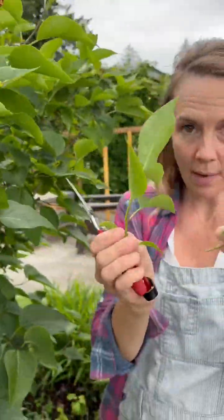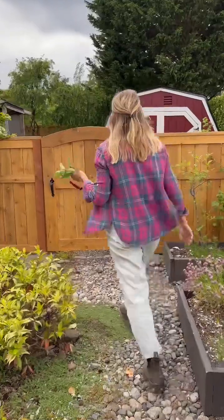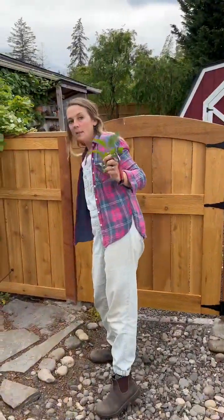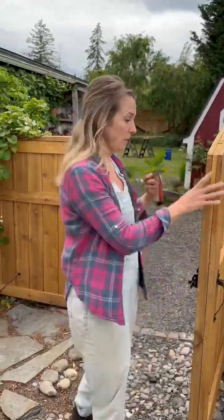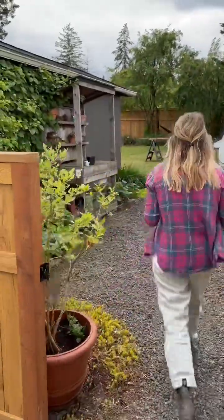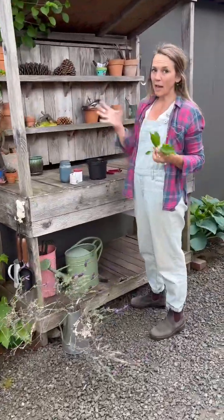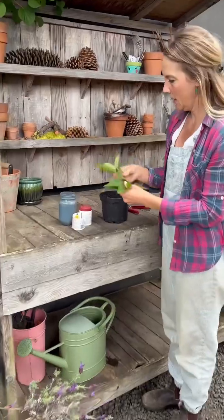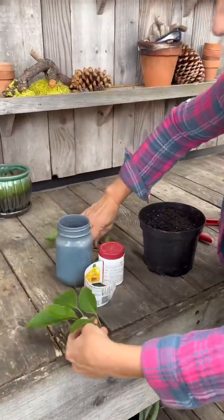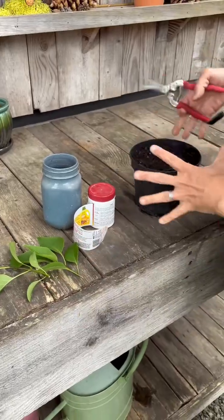So I have a couple cuttings. This way of propagating the lilacs takes time, so you need some patience. It doesn't take time to propagate it — it takes time for it to begin growing. Here we have our two cuttings. If you can get more than two, put them in your pot.